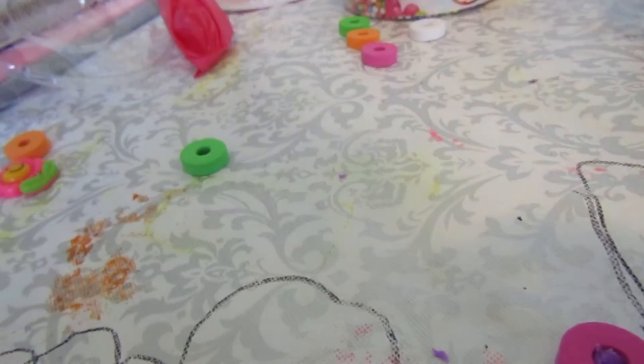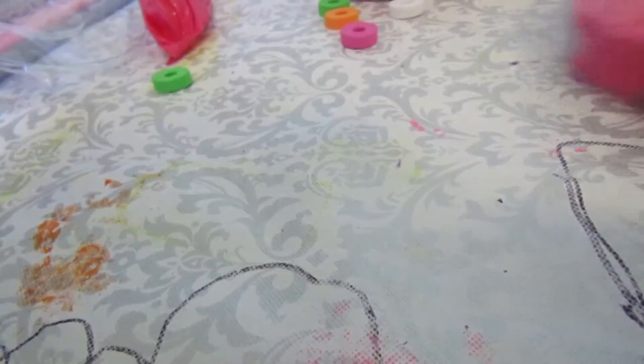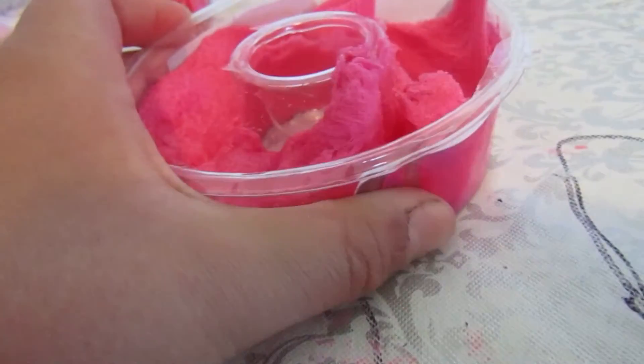So the next one we have is this fluffy cloud slime and I'm super excited for this one - or is this a fluffy cloud? No, it's like a fluffy slime. We have a lovely mermaid charm - this is so cute! Let's touch our slime. Ooh, this is another one - it's like the same texture as the last slime.